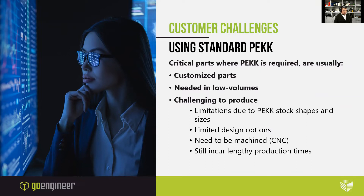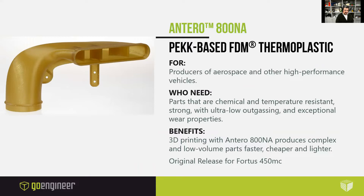That brings us to Antero. This is Stratasys' solution — a PEKK-based FDM thermoplastic with excellent mechanical properties that include high strength, high heat resistance, toughness, and wear resistance. These superior qualities make it a lighter alternative to aluminum and steel in certain use cases. Chemical resistance and minimal outgassing provide suitability for aerospace applications where prototypes and parts are exposed to jet fuel, oil, and hydraulic fluid. Other uses include industrial applications where high strength and chemical resistance are needed.